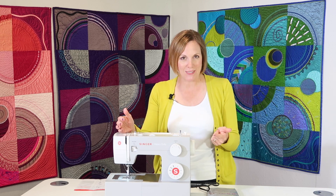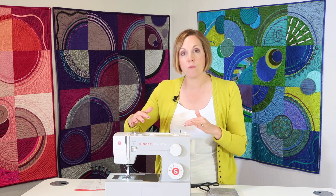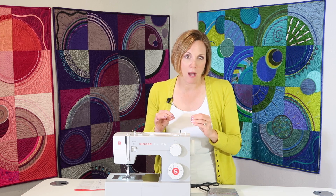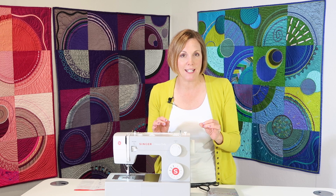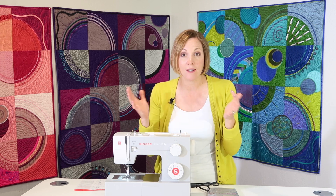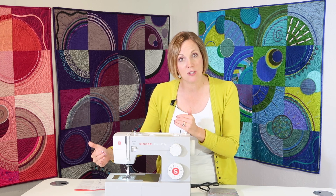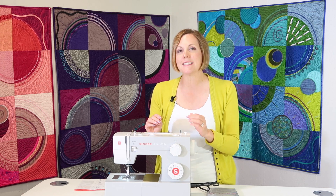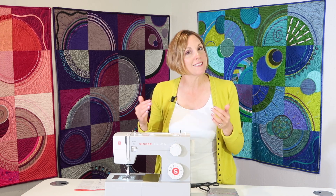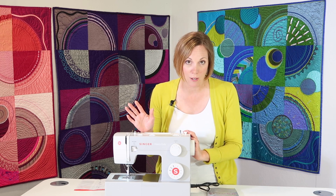There are feet that come with this machine. We're going to show you how to put a zipper in because it comes with a zipper foot. The bobbins that this machine comes with and requires are an easy-to-find bobbin — a class 15 plastic bobbin. Don't worry that it says plastic; all it does is hold the thread. We're going to talk about quality thread, because when you use quality thread and know how to thread the machine and some basics on needles, you are going to be more successful when you sit down to sew.